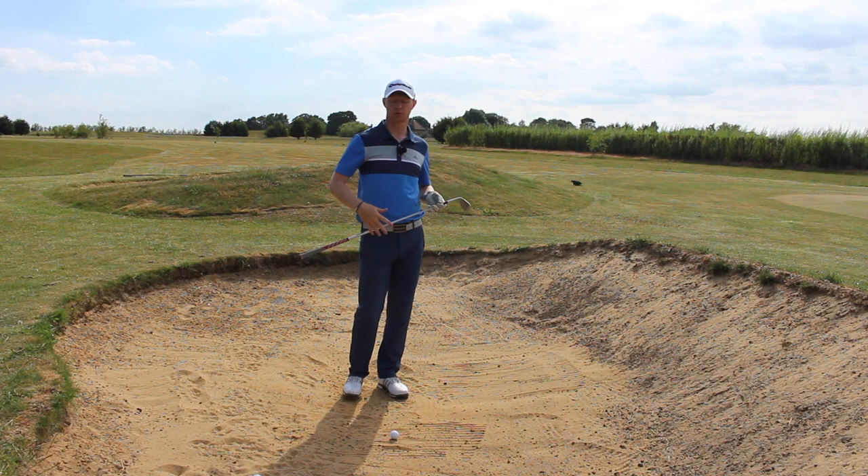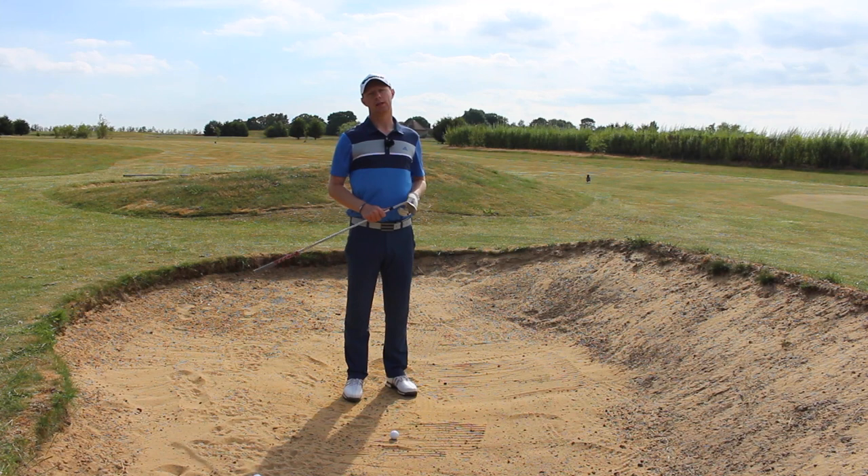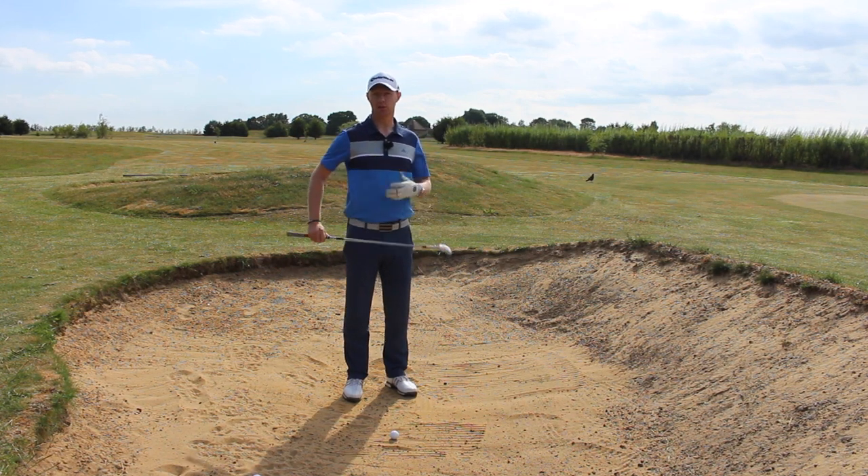So I've got two options, two balls here. Option number one is to play it a little bit more like you would do if you were playing a chip shot.